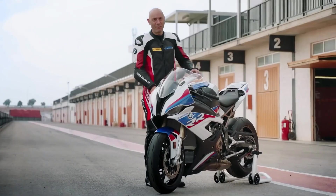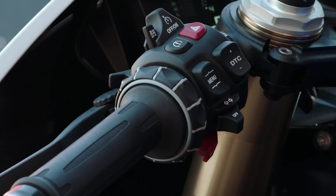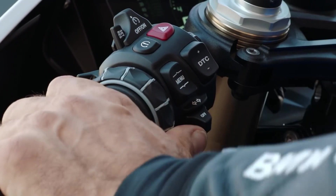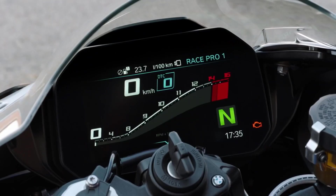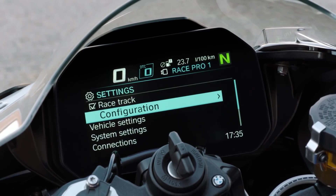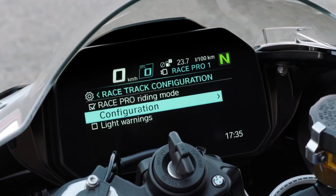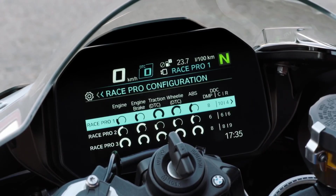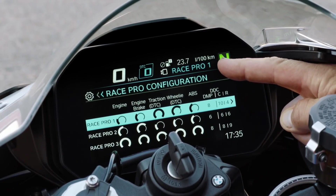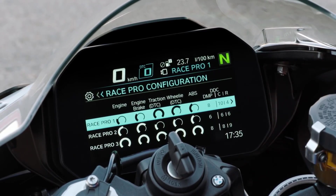Let's talk about the 6.5-inch full-color TFT dashboard from BMW with the multi-controller where you can adjust everything. You can go with the menu button to the settings, press it again and then you come to the configuration. Go with the multi-controller to the right side and now you see the configurations. So what we see is Race Pro 1, and you have Race Pro 1, 2 and 3. That means you can make your own configuration.